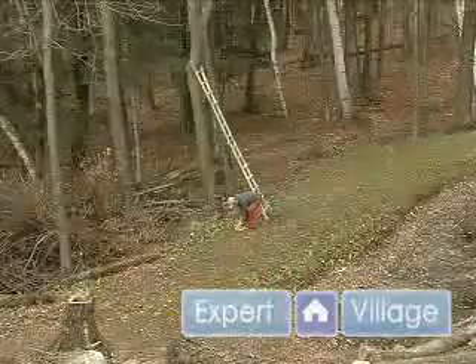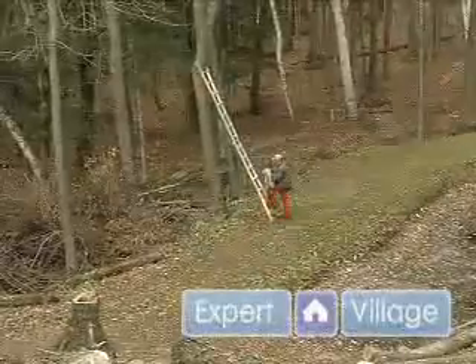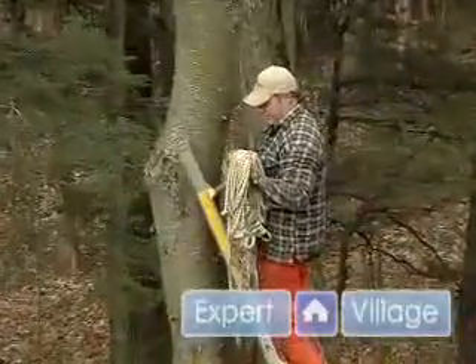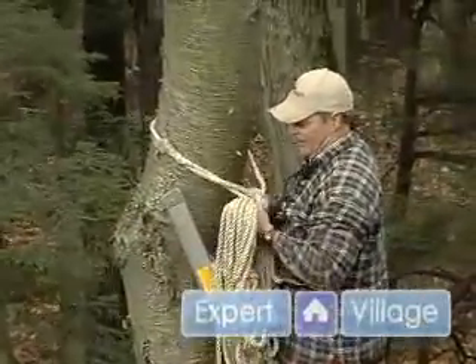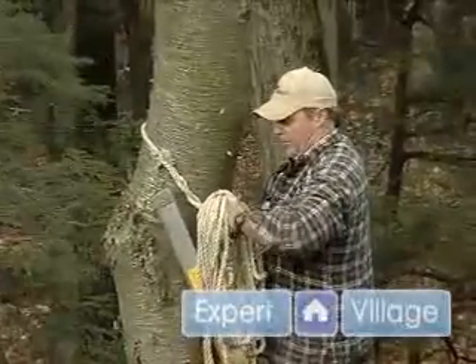So we're going to go up and put the rope on the tree to help encourage it to fall the way we want it to fall. Obviously you'd want to put the rope on before you start cutting the tree — once the tree starts falling, it's way too late to think about it.